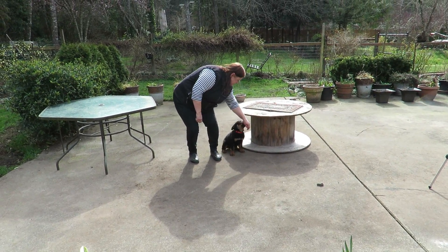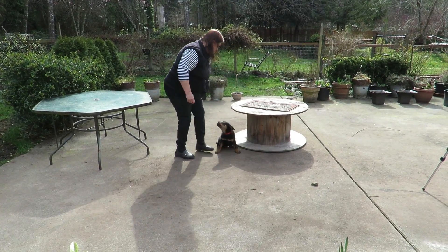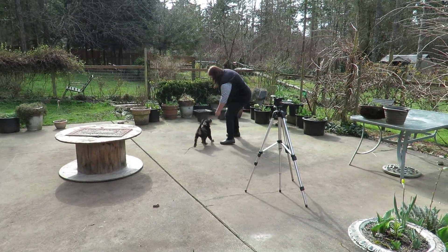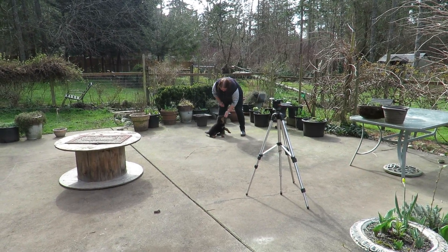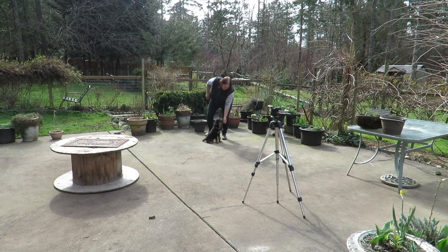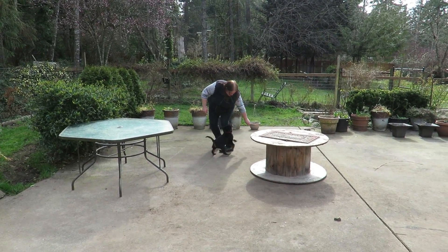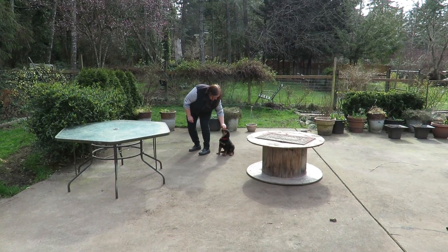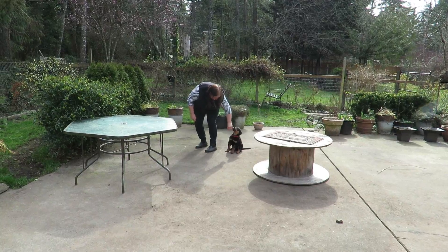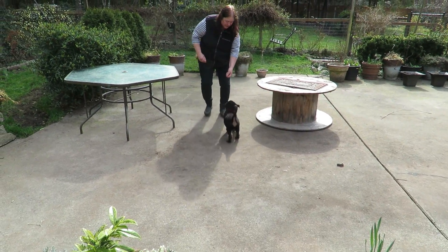And see I'll already start for the heeling. So I'm just shaping the behavior, right? Let's go! So he's very easy because he's got such a high food drive. We can probably even start the recall in a tear.